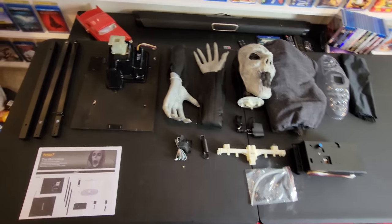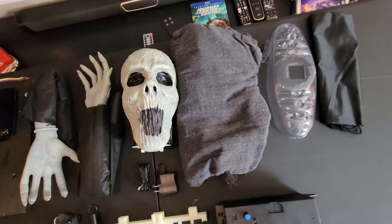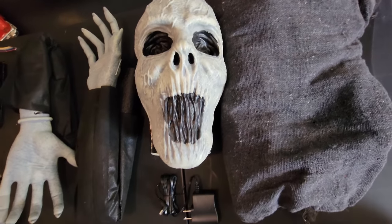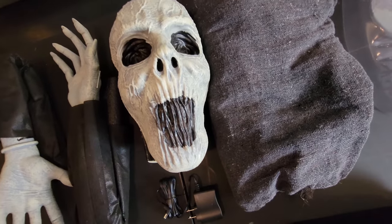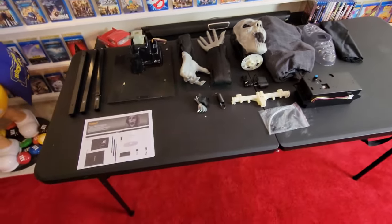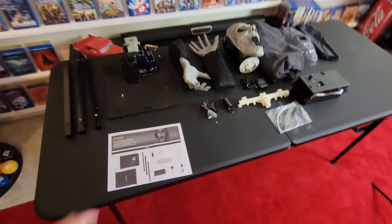We have everything laid out on the table that we're going to need to put together The Hauntress. You got to love that face — the mouth kind of reminds me of the Matrix when Neo's mouth starts to close. Let me go through the instructions and make sure we have all the pieces before we get started.